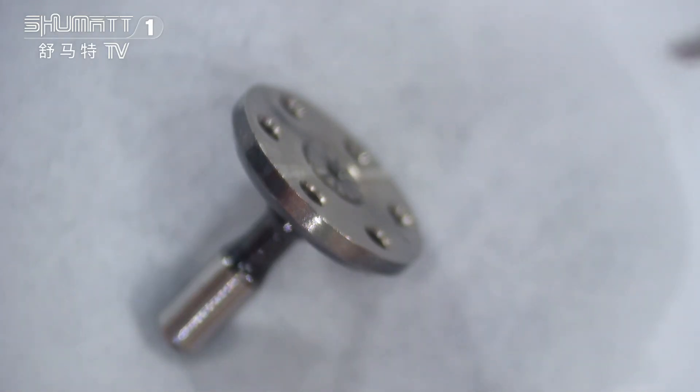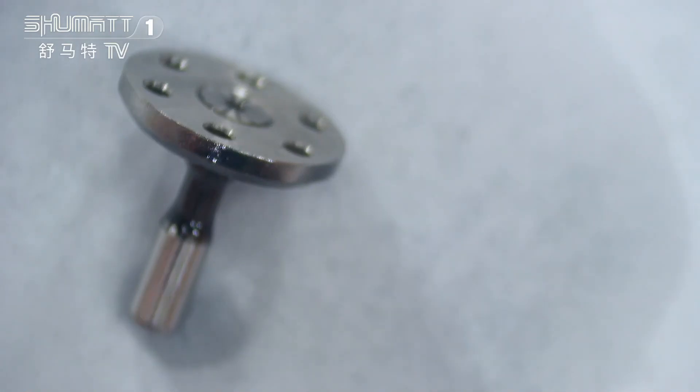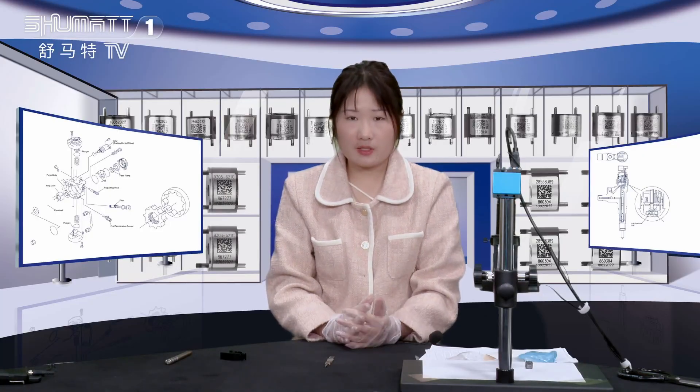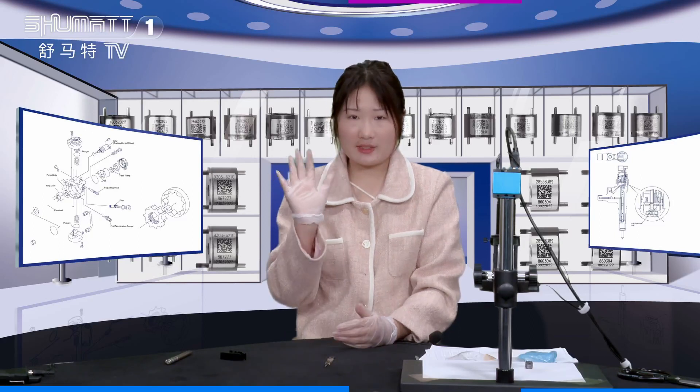About this control valve, we have a six-month warranty, so the quality is guaranteed. That's the details about this brief introduction. Any questions, you can leave us comments or feel free to contact us. See you next time.